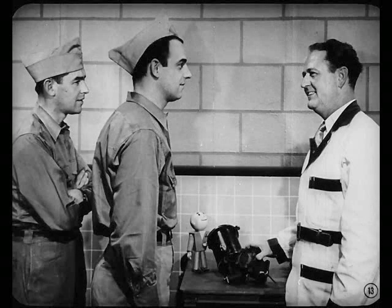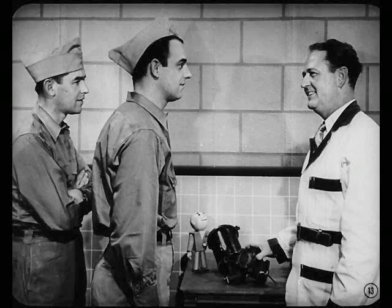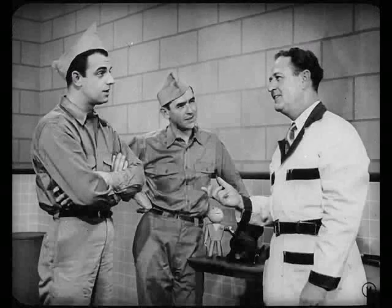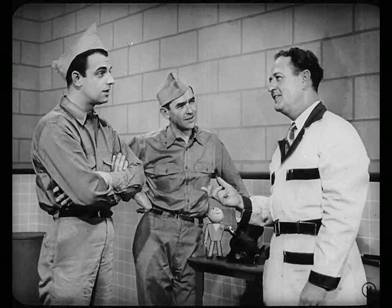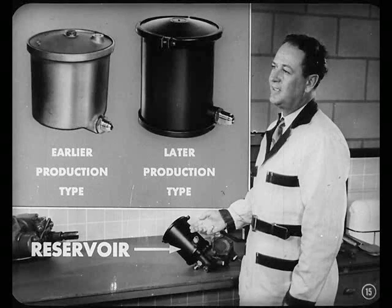Suppose we start out with this pump and reservoir assembly. The units are the same on the Chrysler and the DeSoto. However, there are some slight differences between the units installed on earlier and later production cars. Two different types of reservoir have been used, but they are interchangeable as complete units.